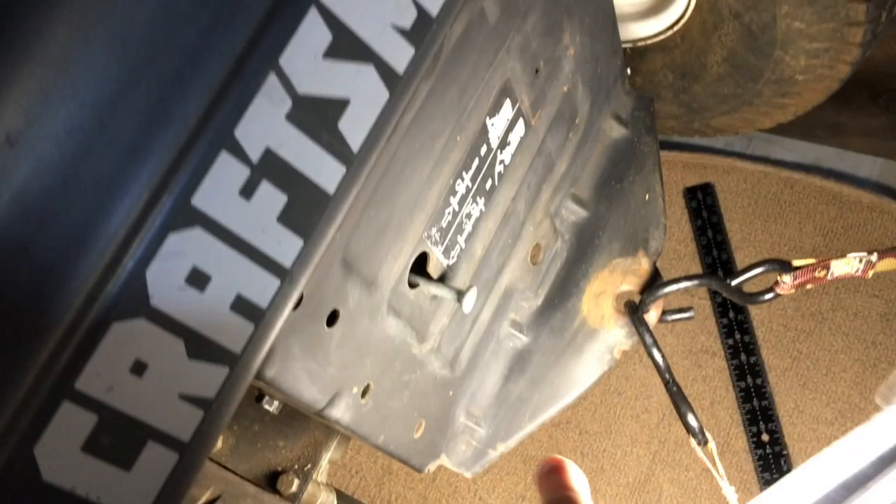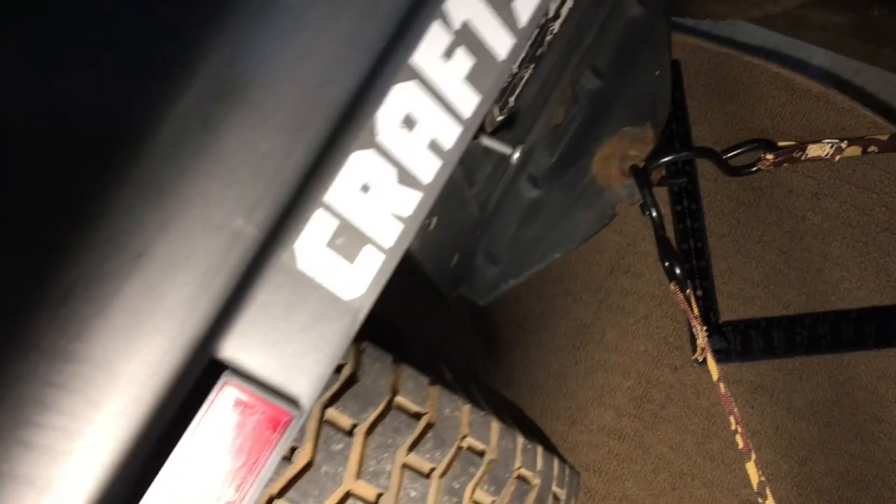I'd like to fix that, but it's starting to look like I have an internal problem. One of the issues here is that you pretty much have to take off the seat and the fenders to get to where that mechanism is. There's a lever arm on top of the transaxle that this attaches to, and there's a spring in between the end of this and the lever arm, just to keep you from putting too much force on it.